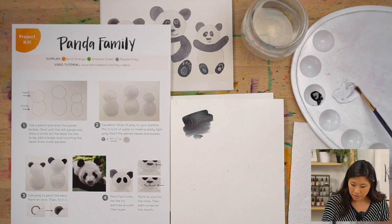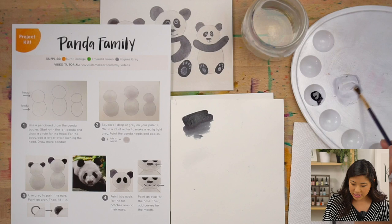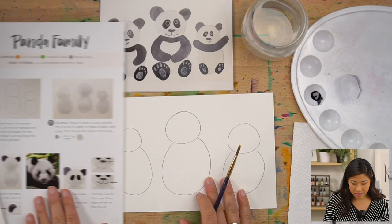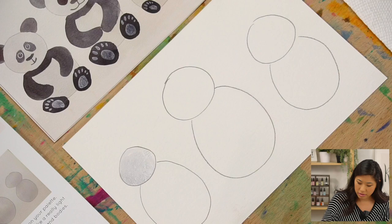Look at that — it's really really light! Maybe add a little more so you can see it. The magic trick is that water added to any color makes it lighter. So gray plus water equals light gray. Take up that color and paint the body of all your panda bears.